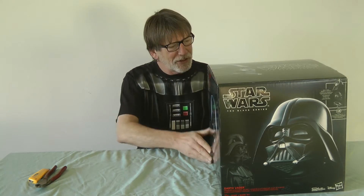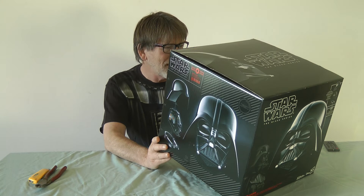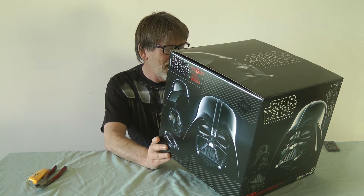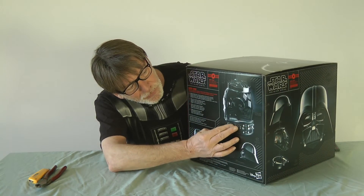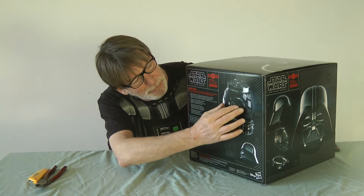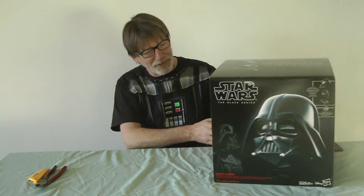It says all kinds of interesting things on here. It says realistically detailed interior and exterior reproduction of Darth Vader's iconic helmet. Movie accurate assembly and ventilation sound effects. Authentic multi-piece helmet with adjustable fit. Magnetic connection points for the pieces, and you can see there are several pieces. We have the collar piece, the mask piece, and the helmet itself that goes on top.